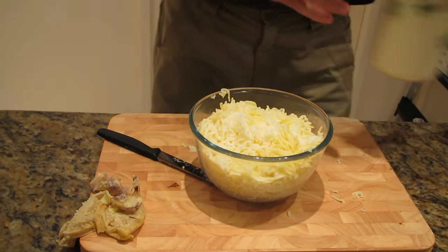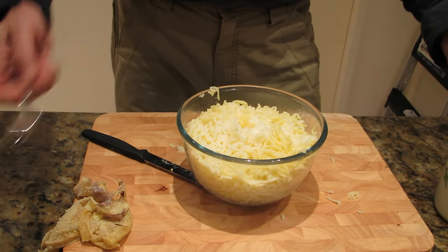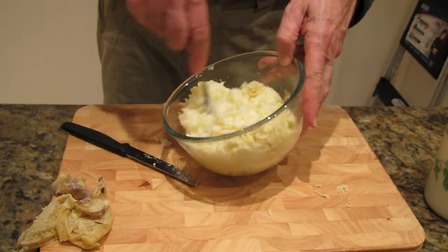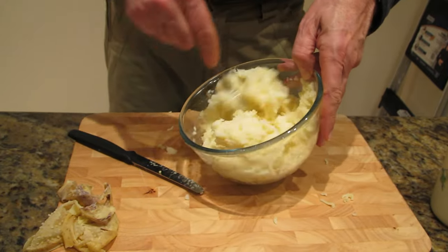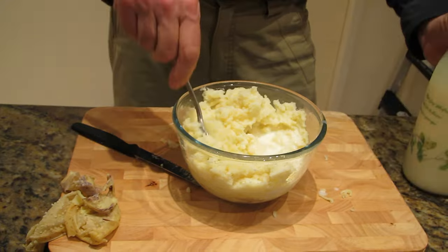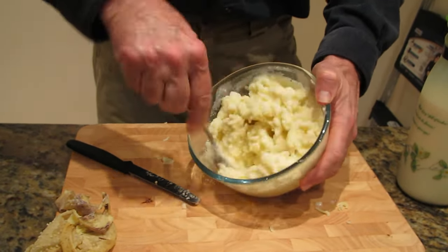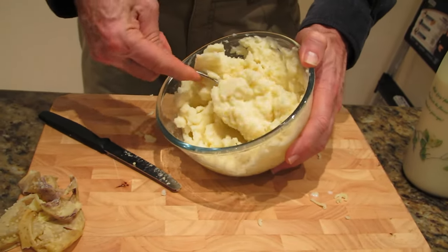Now I'll just add some milk to it. All you need to do is use a normal fork and you just mix it up. Add the amount of milk that you need depending on taste. You can add some butter as well if you wish — I don't tend to add butter in mine, I find you don't really need it. But if you'd like some butter to taste, by all means just put some in.